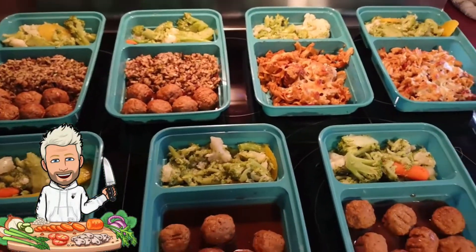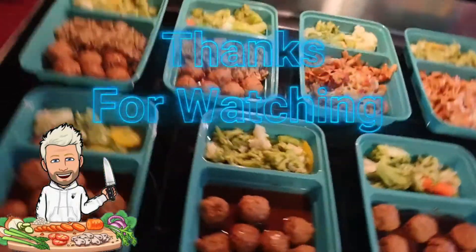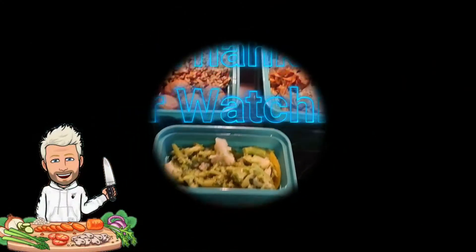Thanks for joining me, and until next time — always remember: be happy, be healthy, and go enjoy cooking some food, folks. See you later, bye!